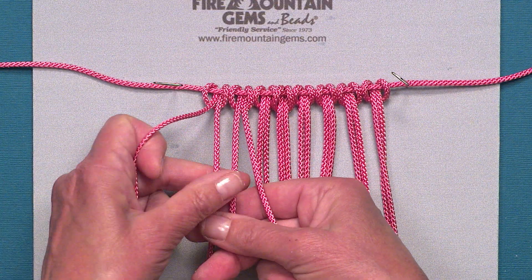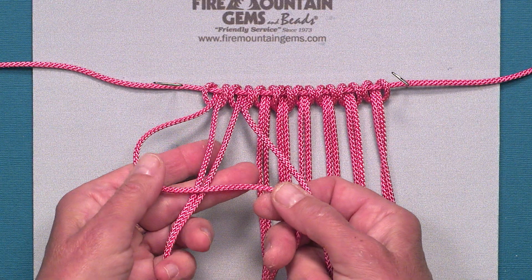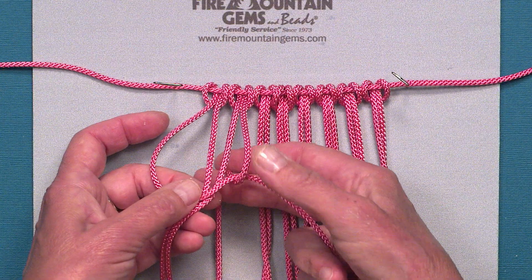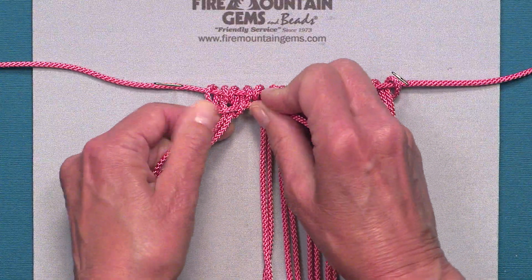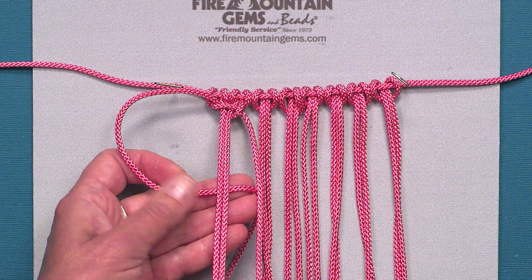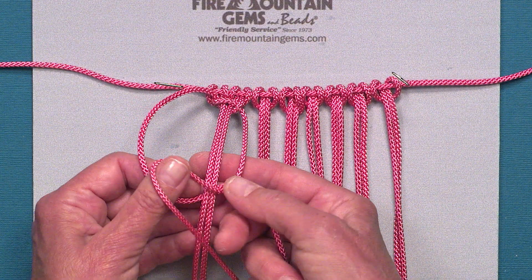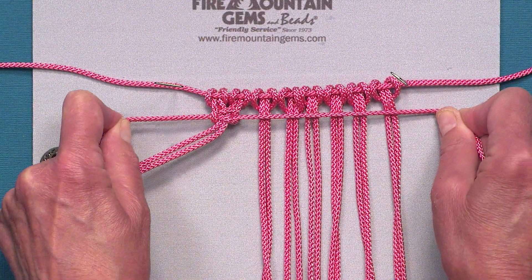The two outside cords are the working cords and the center two are your anchors. I'm going to take my left hand cord and put it over my two anchors, then put my right hand cord over the left hand cord and go under all of the cords and up through the loop and secure it up close. Then I'm going to take my left hand cord and go under the anchor cords, and the right hand cord under the left hand cord and over the anchors and tie it.